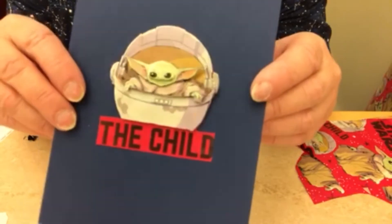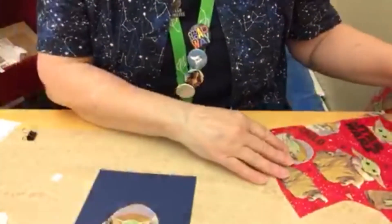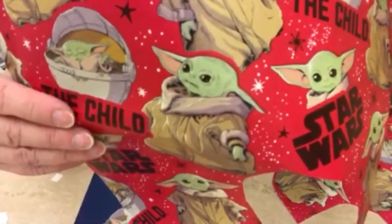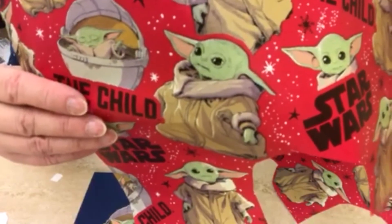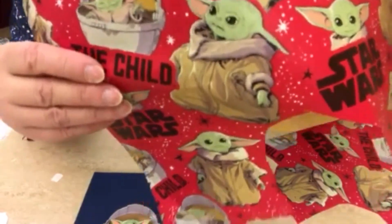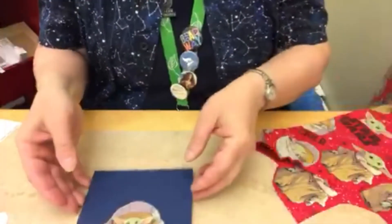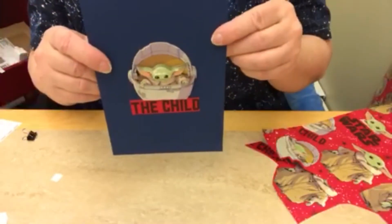The cutting takes the most time. With any of the pictures, you can decide what you want to emphasize. If you want to do the one in the center, you may want to emphasize his head, his hands, his ears. And there's your Baby Yoda!